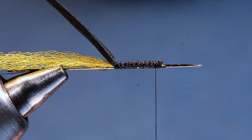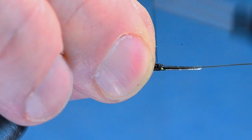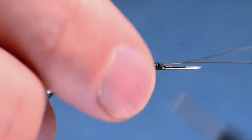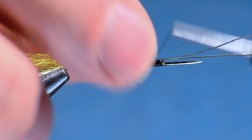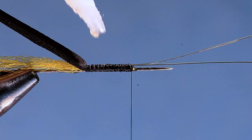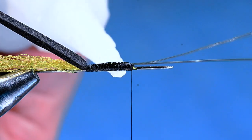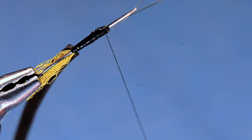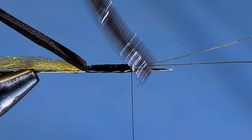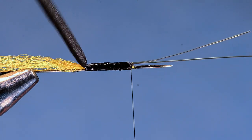We're just anchoring that down. Then I'll take a piece of 0X tippet material — just a couple inches — lay it in at the front edge, catch it, and wrap over it about halfway up. Then I'll fold that other end forward, catch it again, and come all the way forward, leaving my thread hanging at the front. Once I've got my thread up there, I'll come in with a bit of super glue, coating all the way around this extended body portion. I'll use a scrap of foam to smear that around and pick up any extra.